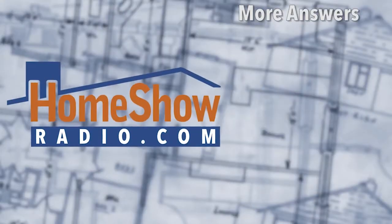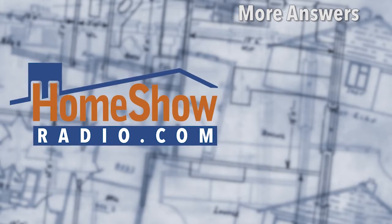If you've got a question, I'd be happy to help you out too. Go ahead and send it to us at homeshowradio.com. We'll answer it here or in one of our videos. And remember, you can subscribe to our channel too. Thank you.